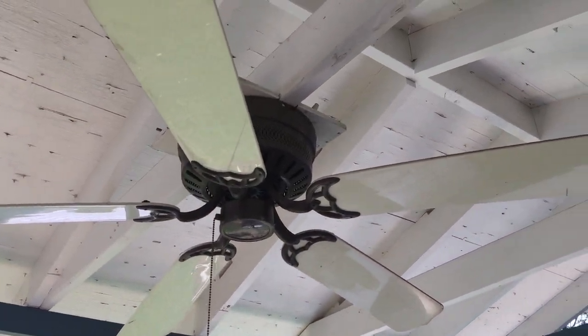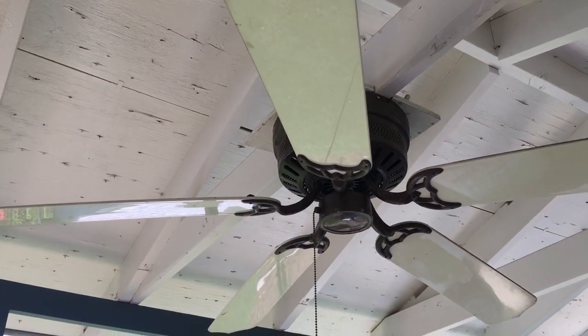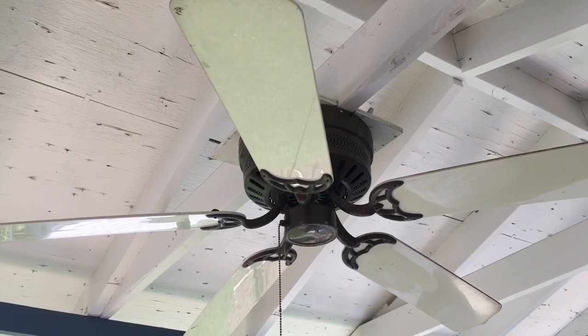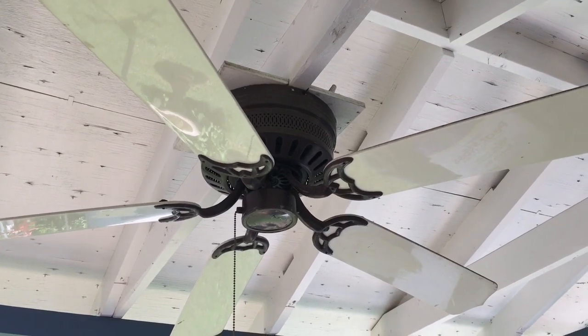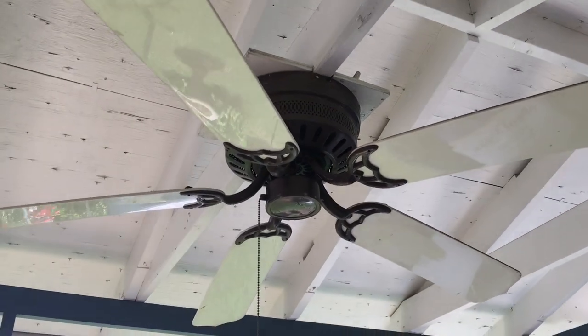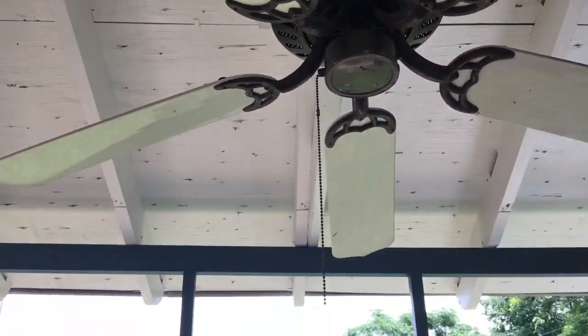Today we'll be working on this fan out on the back patio. It works pretty well but it has a problem that develops after about an hour of operation — if it's on high speed it'll just suddenly drop out. I've already switched the capacitor out and that didn't make a difference.